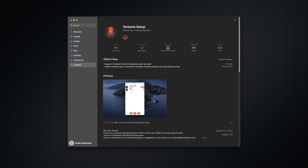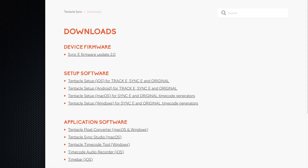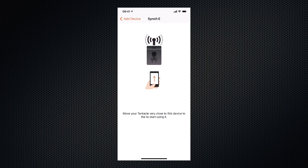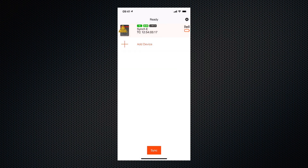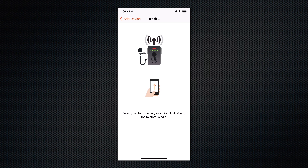To use and configure the Track E, it's best to download the Tentacle app. It's available for iOS and Android in the respective app stores. Tentacle Sync also provides a setup app for Windows and macOS. You can use the Track E as a standalone audio recorder by using the supplied microphone or any other microphone that has a 3.5mm jack, but the true power of the device lies in its integration with Tentacle Sync's ecosystem. With the Tentacle app, you can add the Track E to your list of devices and sync them exactly the way you would with two or more Sync E's.